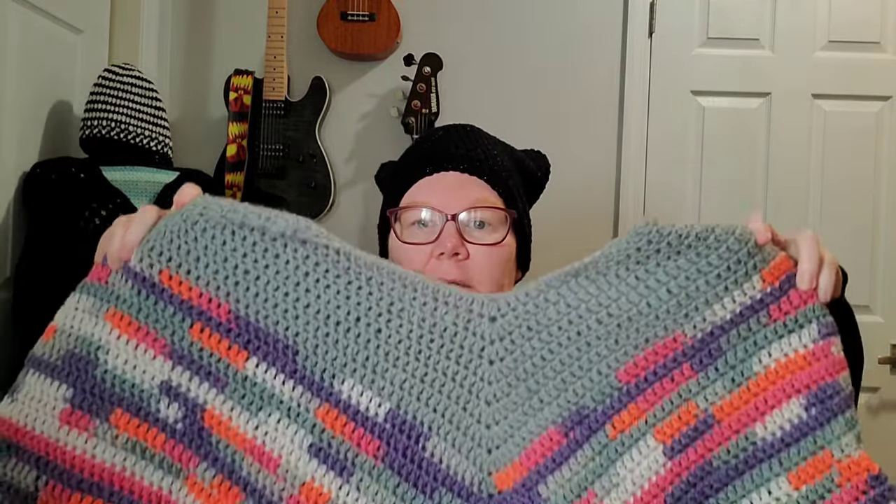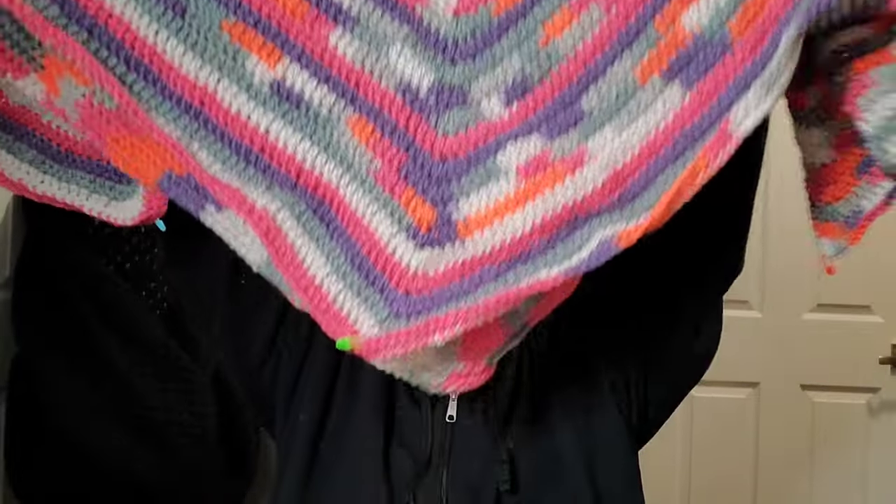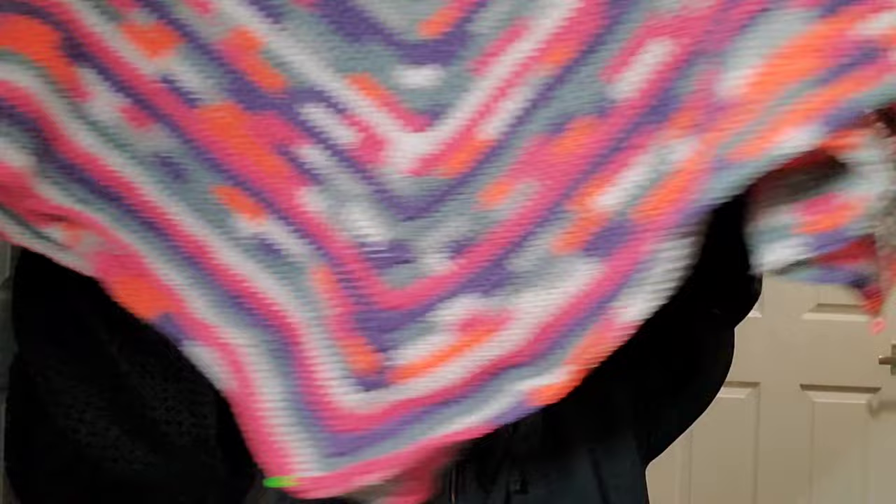I'm going to have to connect my third skein soon because I want it a little bit longer. Let me show you what it looks like now — it's like cha-cha, which I love. I've worked on it down to about my wrist and it's going down, but I want it longer.